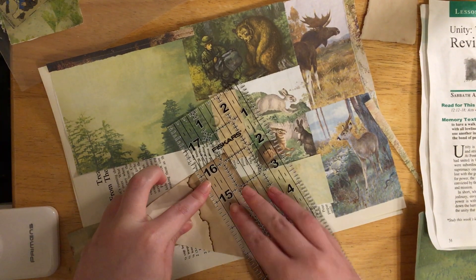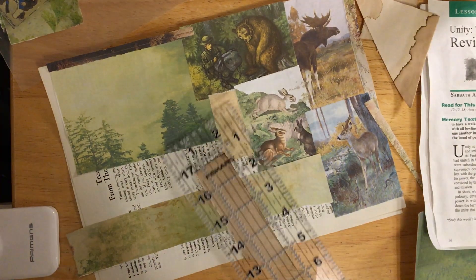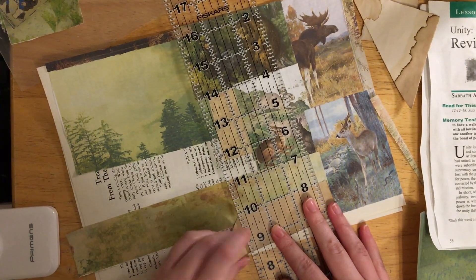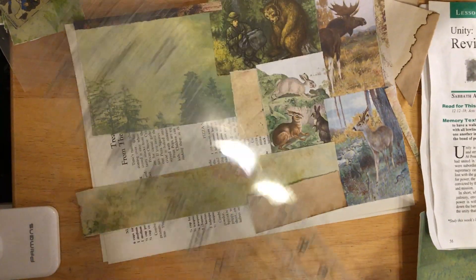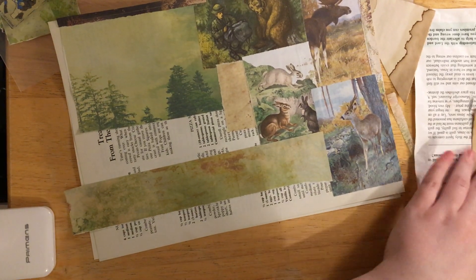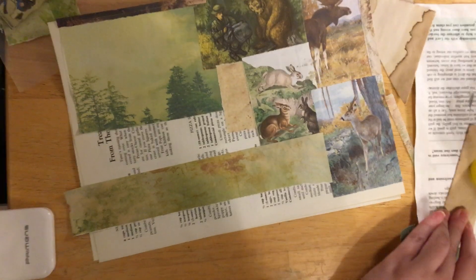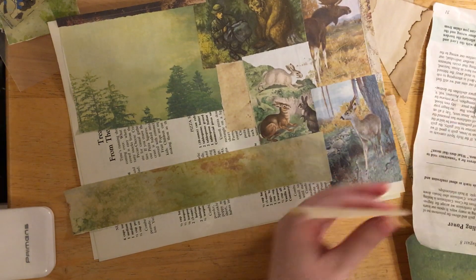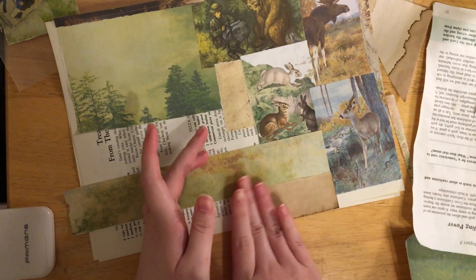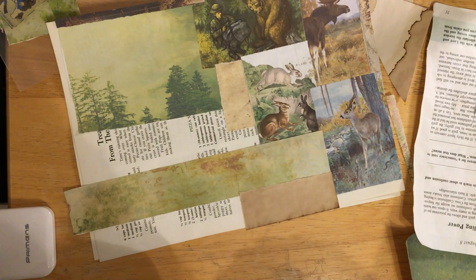Taking some of this dark brown from my coffee dyed paper and laying that down here. Hopefully I'm working on camera - the space to be able to work is so small. Are you guys doing a woodland animal journal? I know a lot of people seem to be doing one at the moment, which is quite fun, so that we can see everybody's different work. Because it's always different even if they use the same supplies.